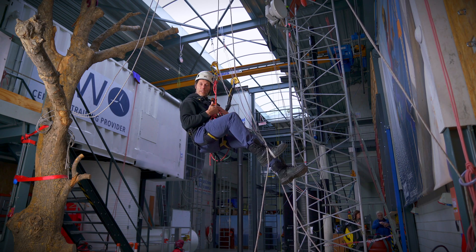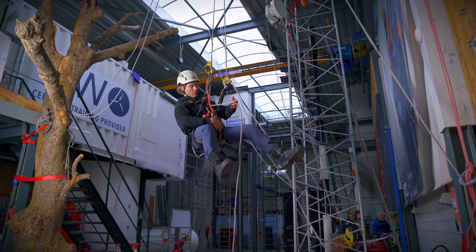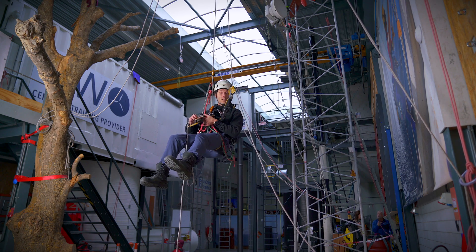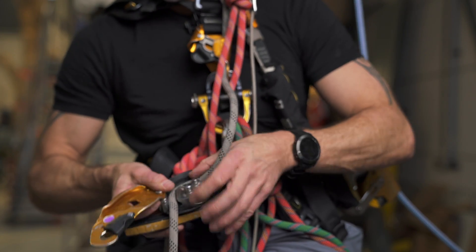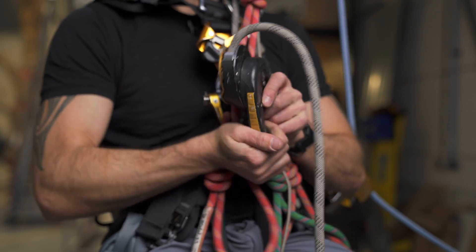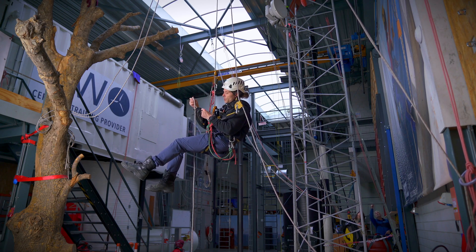Right now I want to go back down so I have to change over to my descender. If I've done everything correctly, then my descender is attached below my ascender. I open up the descender and thread in the rope in the proper way. I make the distance between the ascender and the descender as short as possible.